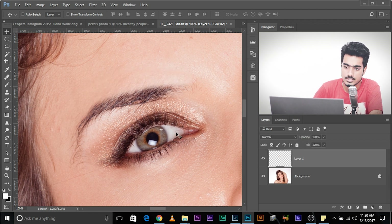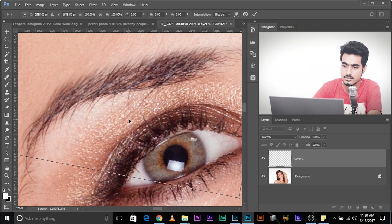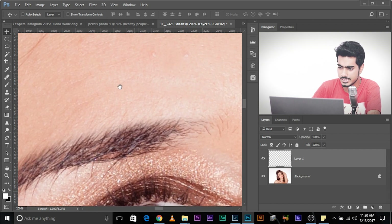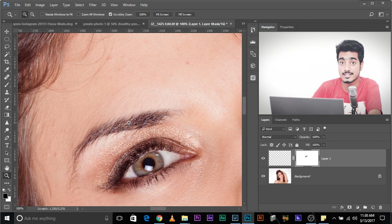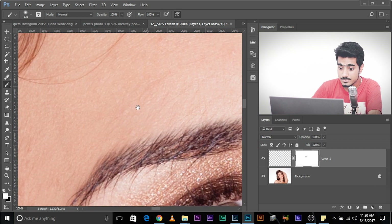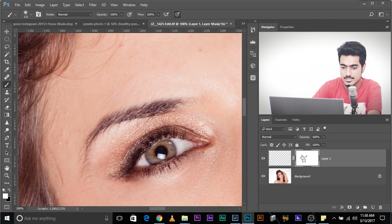We might want to take it a little upwards. As you can see, there's a pattern forming and we don't want that — it looks strange. So create a mask, select the brush, make sure black is in the foreground color, press X to toggle, and just paint over. Paint with white over areas you accidentally removed. There you go.